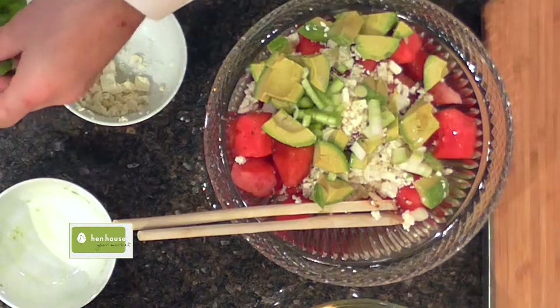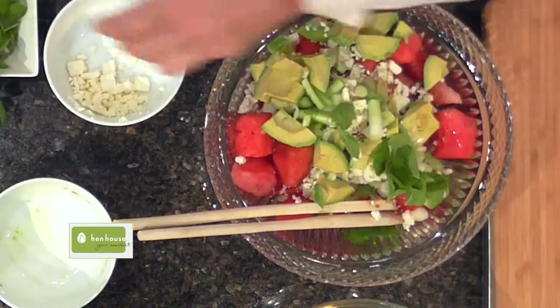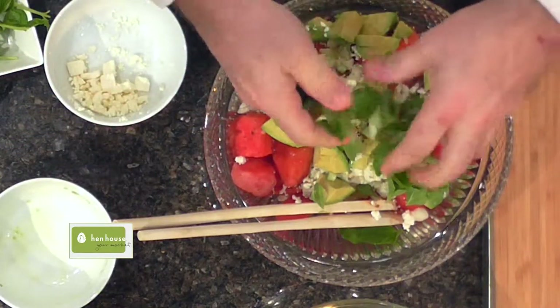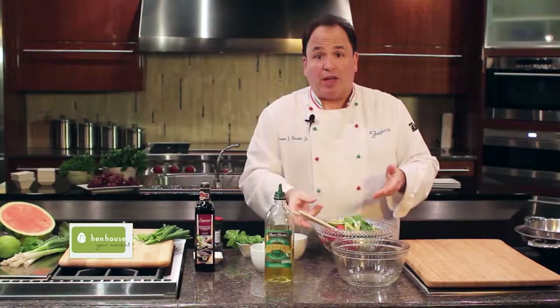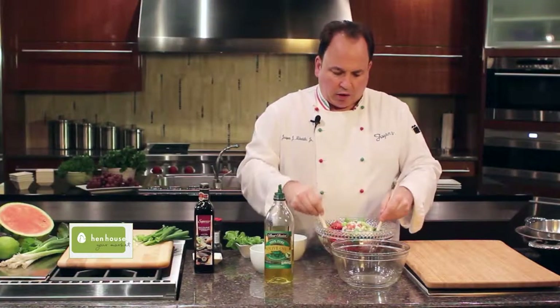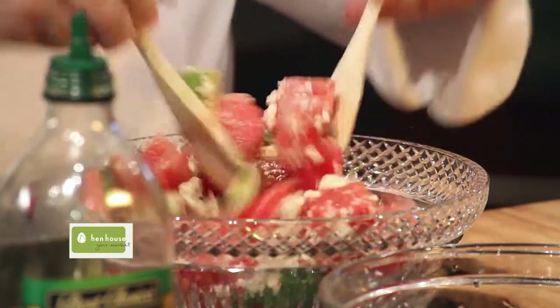Finish up with a little bit of fresh mint — just tear that mint and put it right on top. Mix this all together and go ahead and chill. You want to add some different fruit to it? Go ahead, because I've really given you the base to a great watermelon salad. Toss this all together and place it in the refrigerator until you're ready to serve.